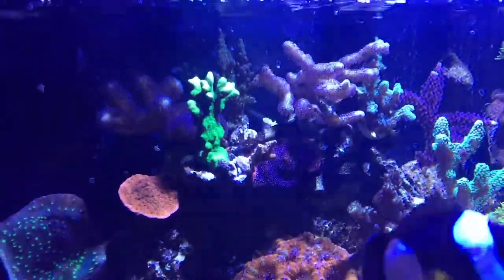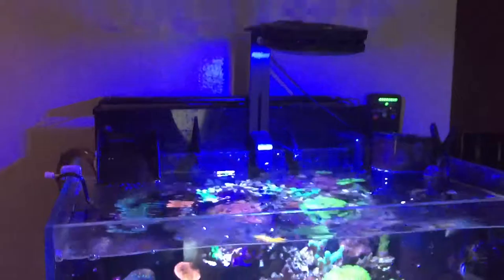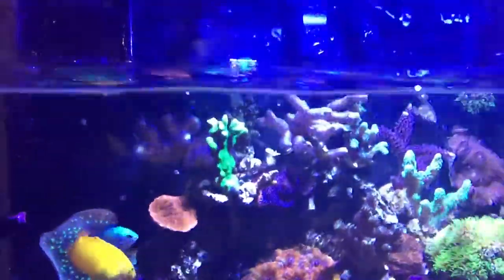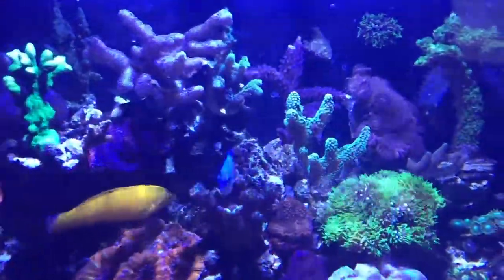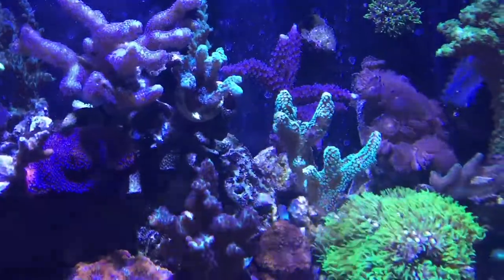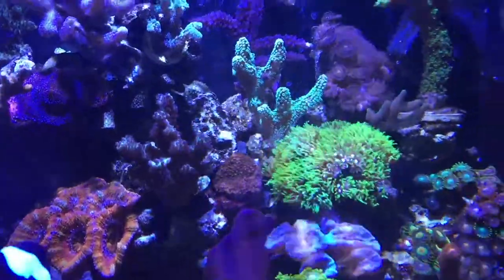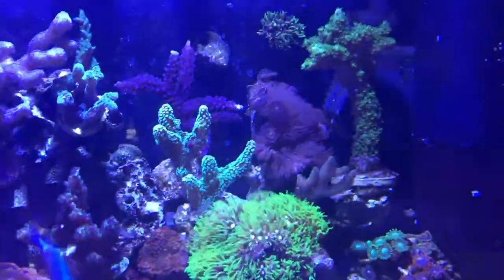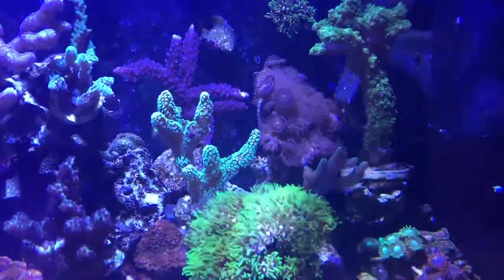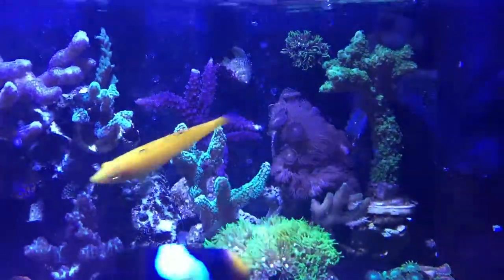As you can see, the SPS corals are doing great with this little Aqua Illumination LED — only one light, but it's very powerful. I've been able to light up all these SPS corals. You can see here in the back how they're doing. I have a couple of different bird nest species and some acropora on the back.